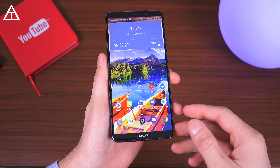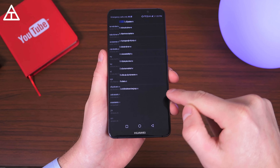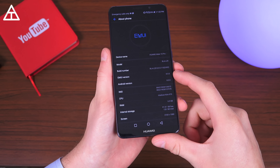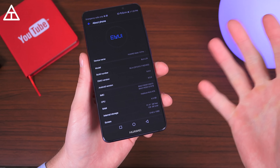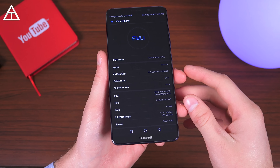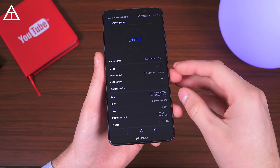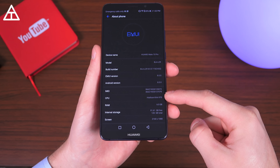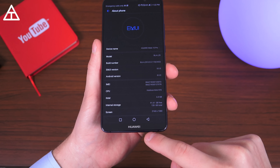Finally, let's talk about software and performance. Right out of the box, jumping into settings, system, and about phone, you get Android 8.0 Oreo — great, so good job Huawei. This was one of the few phones that actually shipped with Android Oreo, meaning they updated their EMUI skin on top of Android to 8.0. Also worth noting, it has Huawei's own HiSilicon Kirin 970 processor coupled with 6 gigabytes of RAM.